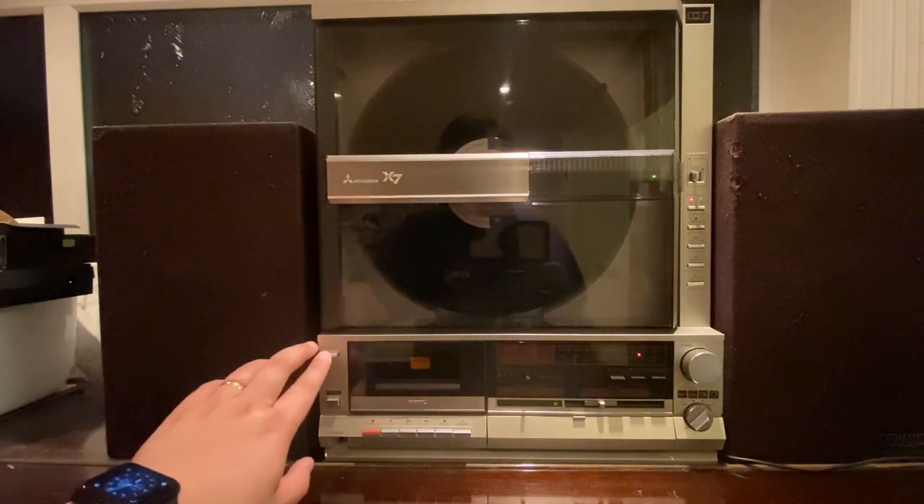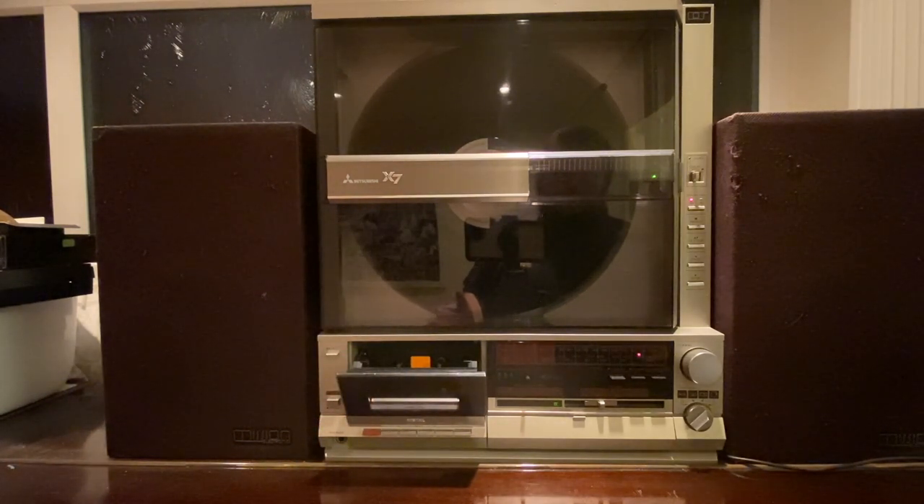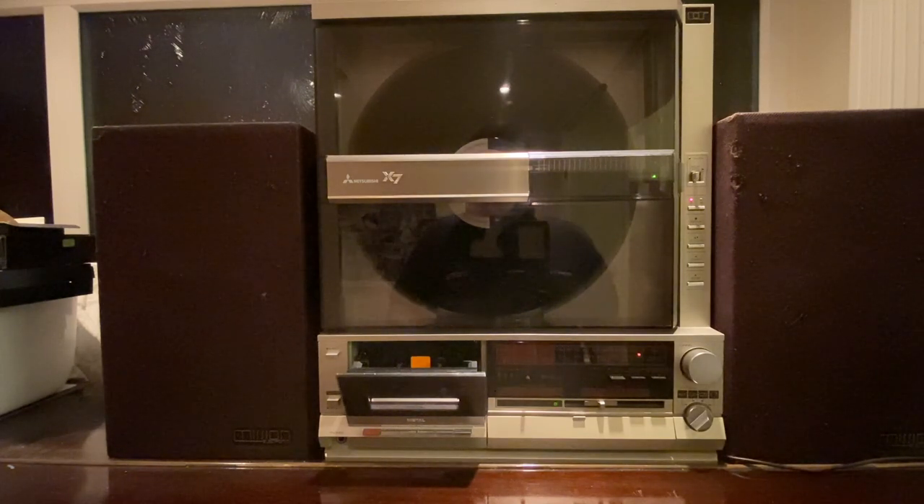Starting at the bottom with the tape deck — there's nothing really special about it. When I got it, the tape deck didn't work at all. The belts, as with most old hi-fi from the 70s and 80s that have been in houses with nicotine, had turned to complete mush. I persevered with hundreds of cotton buds and isopropyl alcohol to clean it out. Getting belts was the difficult part — no spares exist specifically for this Mitsubishi, so I measured the run with a piece of string, took 10% off for elasticity, and fitted the new belt. It works okay and plays well.